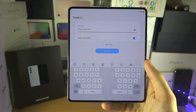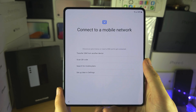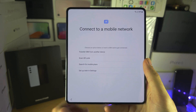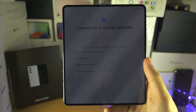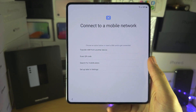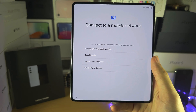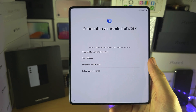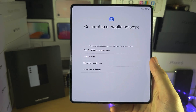I'm going to set up my Wi-Fi network quickly. It's asking to connect to a mobile network, so you actually have a lot of options. If you haven't inserted your SIM card already, you can scan a QR code to activate your eSIM, or transfer a SIM from another device — that can convert a physical SIM on your old phone into eSIM, or transfer the eSIM to your new phone. Keep in mind, not all devices are going to support this transfer feature.